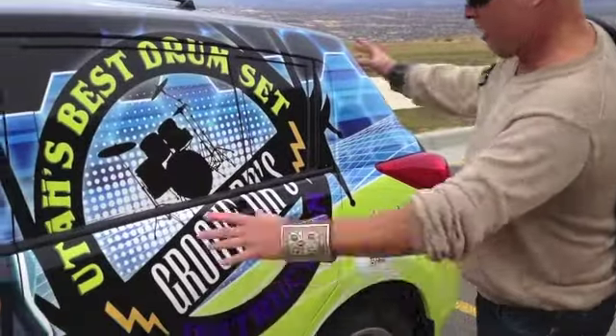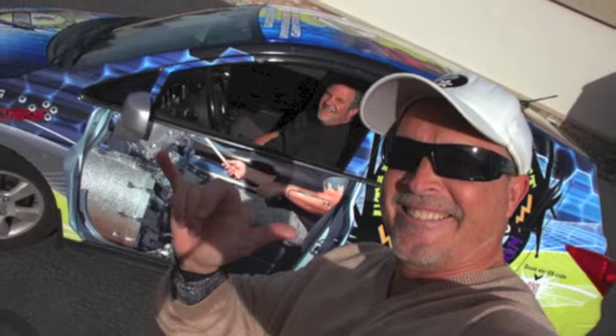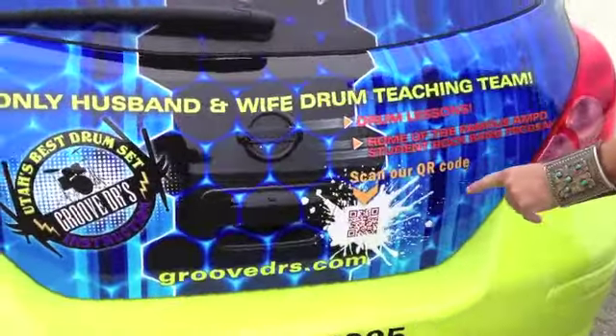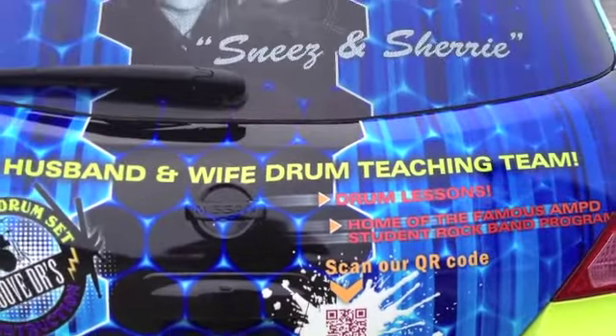And that all just stems back to the cool flow of music, never ending. Scan the QR code to take you immediately to the best website on the planet, teaching you all about drums and how to get yourself hooked up.